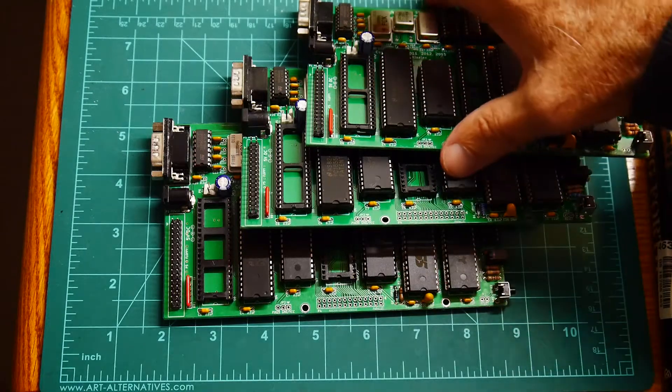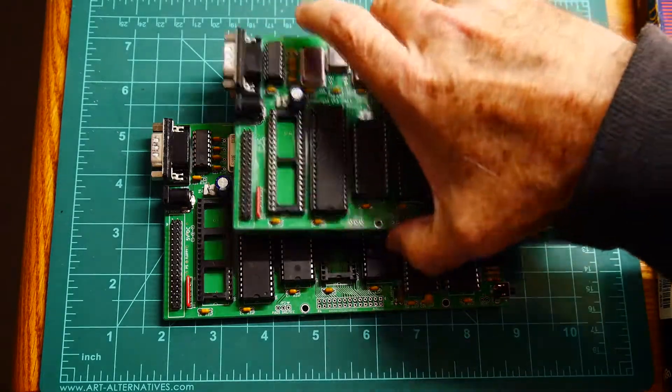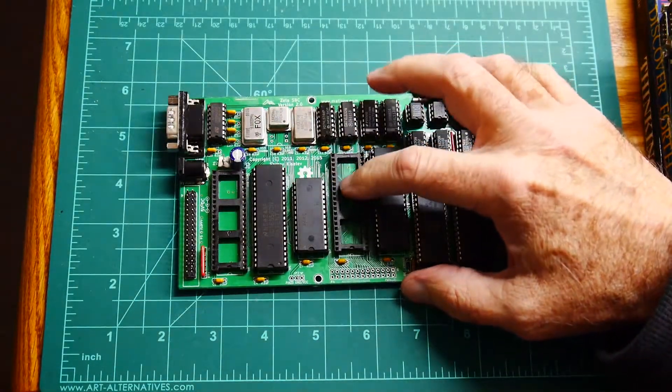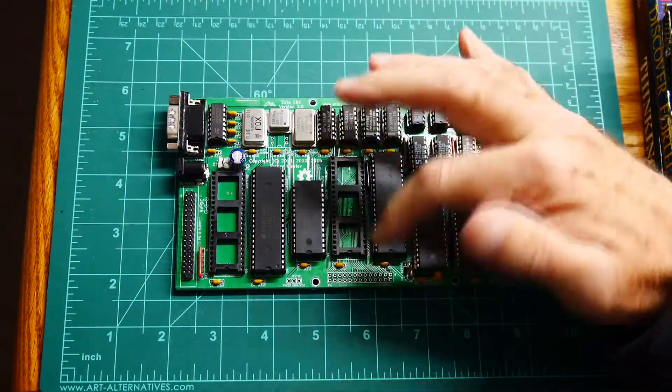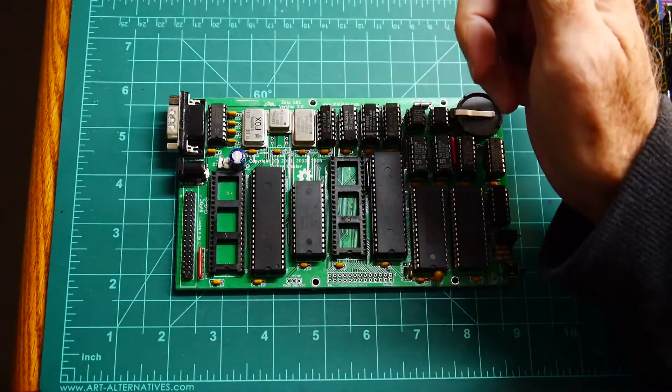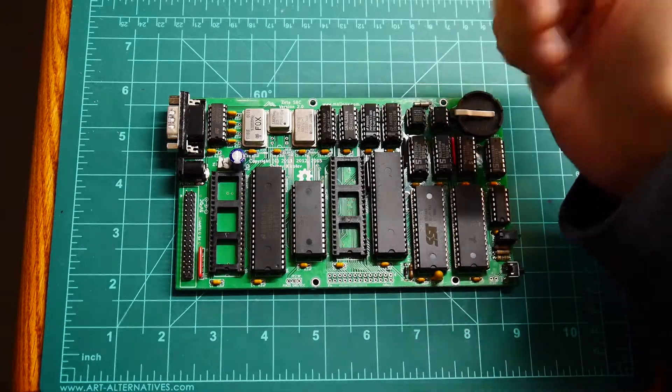Those are all on there. The boards are complete except I didn't populate the parallel port, which isn't needed to run, and I didn't load the floppy disk controller, which also isn't needed to run.